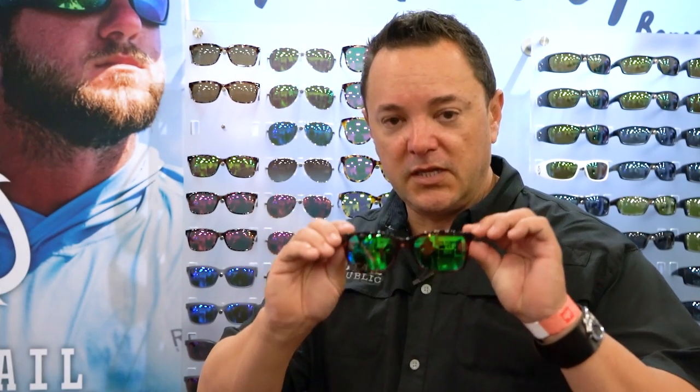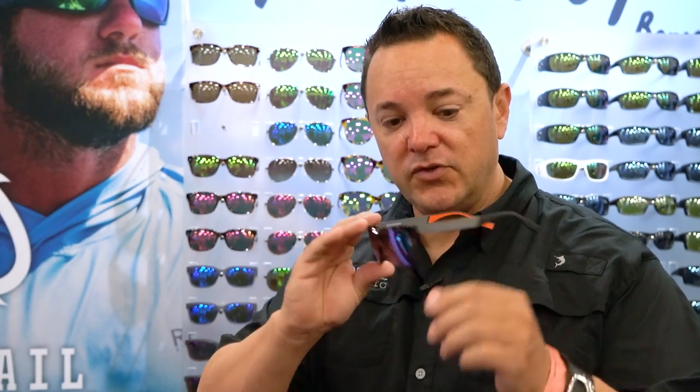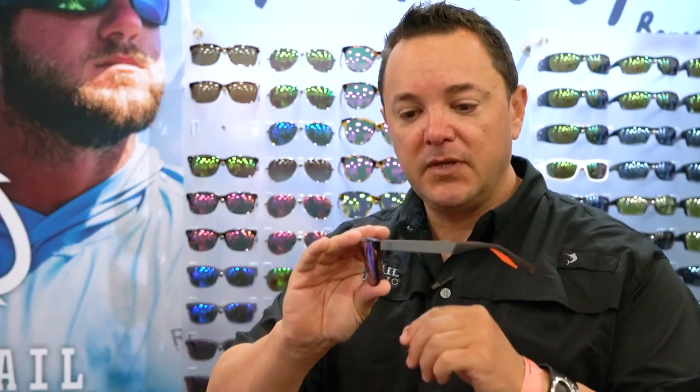This is our Matagorda collection. It's a classic Wayfarer design with a twist — aluminum temples. It has a built-in nose pad. It comes in mirrored green, mirrored pink, or non-mirrored amber base.